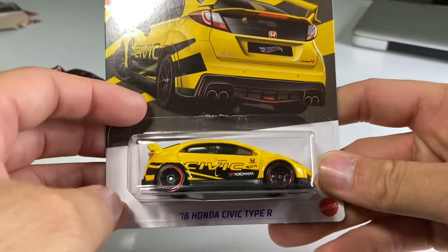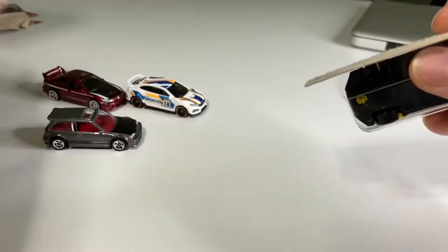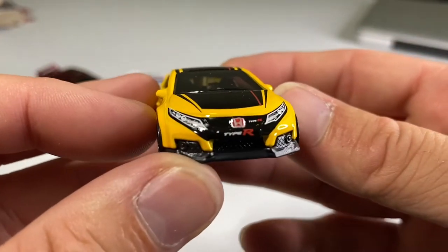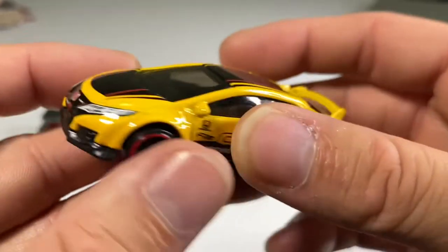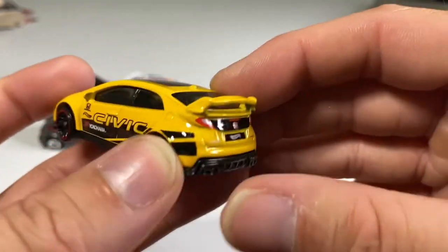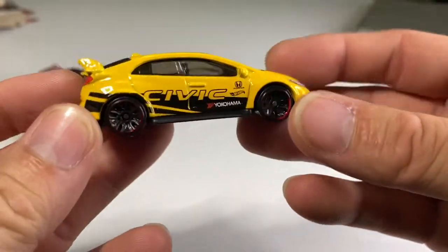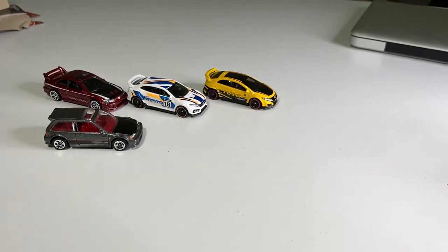Next one up: the 2016 Civic Type R. This one's a little bit cooler in my opinion in real life. I don't really like the yellow too much on this particular one, but it's not bad. Four for four — that headlight, grille, emblem combination is just amazing. This is actually my second favorite of the set so far, first being the EF. I think these are the Japanese five spokes. Awesome model — that front end really does it.